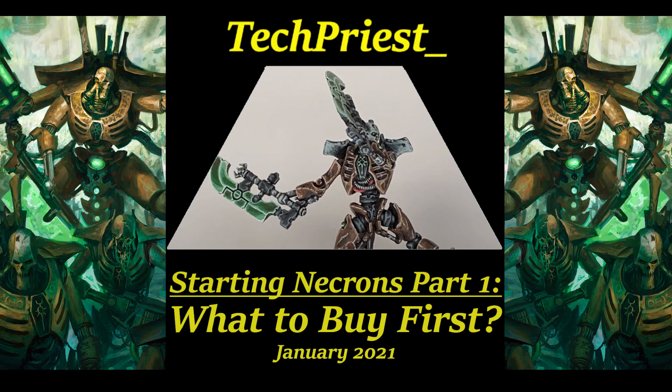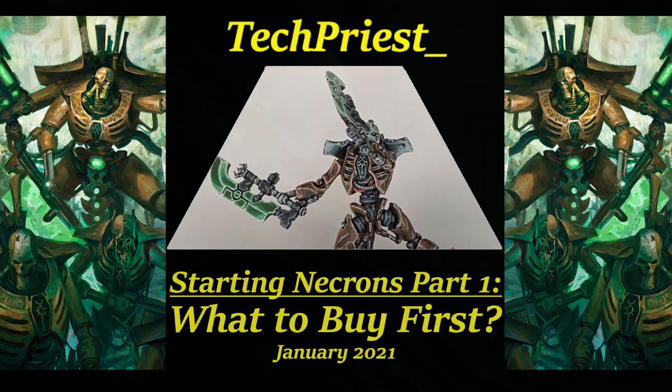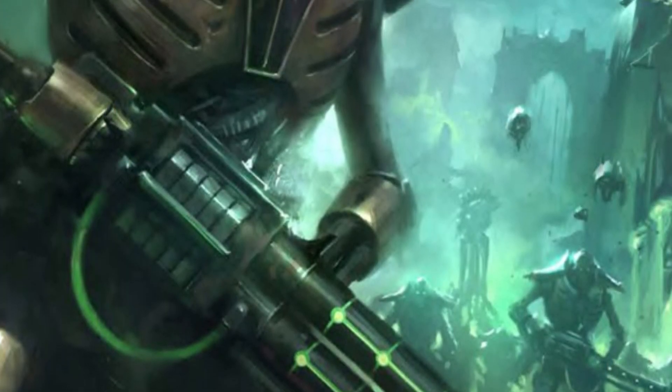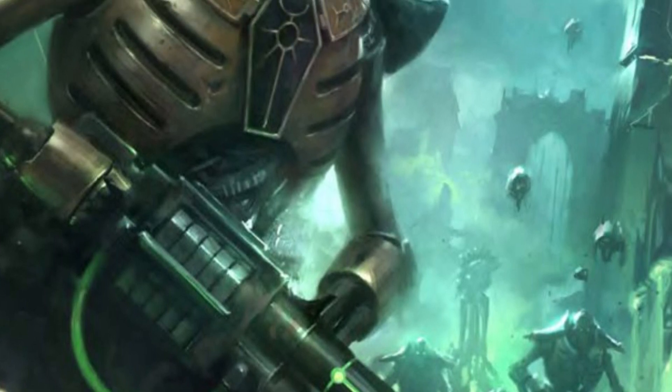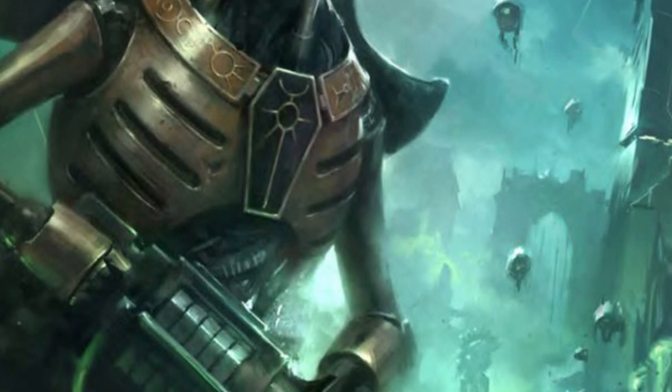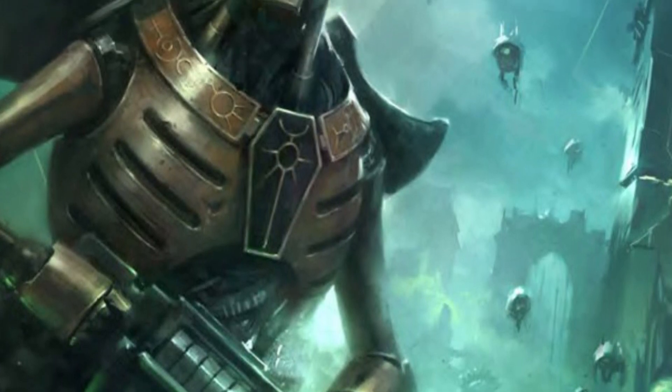Hello and welcome to the Starting Necrons series, where we go from your first purchase to your first 2,000-point army list and everything in between for the Necron army. In this video, we'll take a look at making your first Necron purchase and how to get the most out of your money, while also picking up units that allow you to expand into more efficient lists, as well as what to avoid early on.